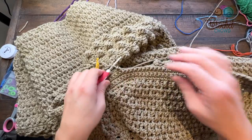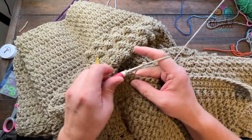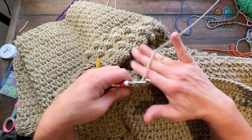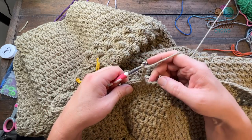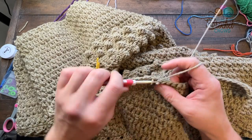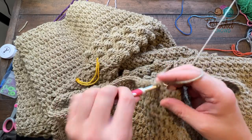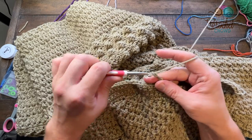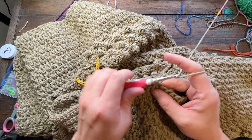I'm getting here, close to the turn - right on top of it. I want to commit to where the button is going to be, so I think it's about there. When I want a button hole I want to chain three, skip three - 1, 2, 3 - and then single crochet the next five: 1, 2, 3, 4, 5. Then I want another button hole, so chain three, skip three - 1, 2, 3 - and single crochet all the way down to the base.